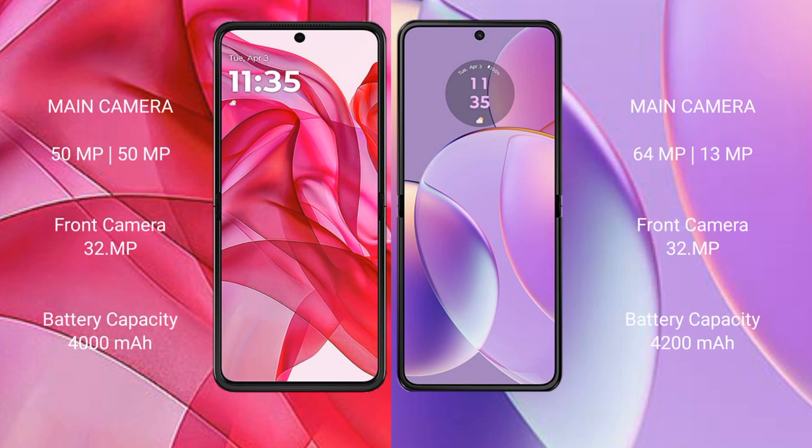The Motorola Razr 50 Ultra features a rear dual camera setup with 50MP and 50MP lenses, and a 32MP front camera. The Motorola Razr 40 features a rear dual camera setup with 64MP and 13MP lenses, and a 32MP front camera.